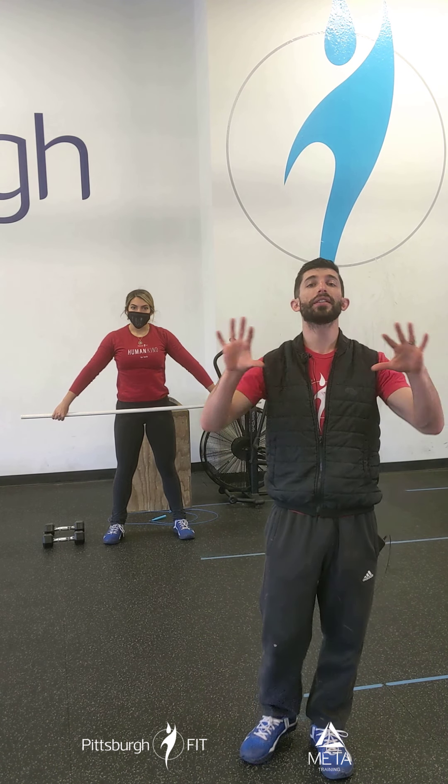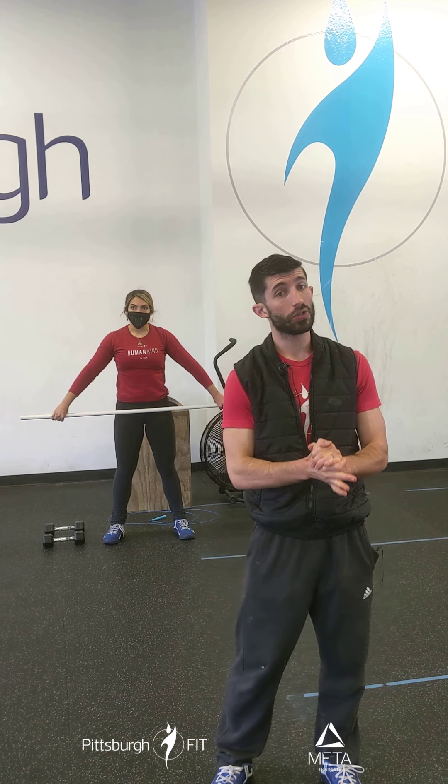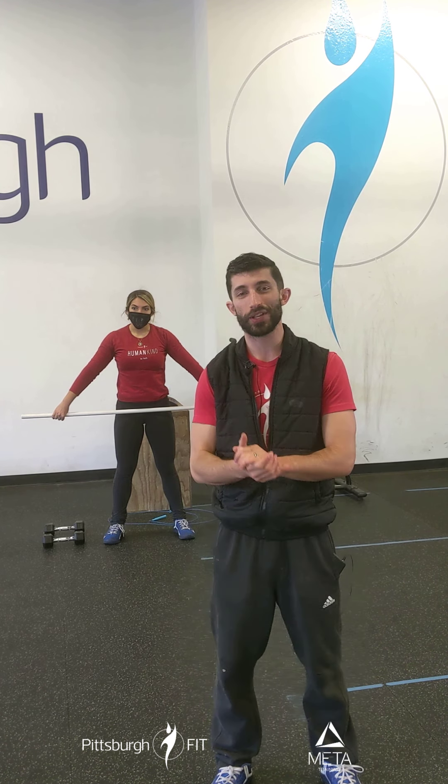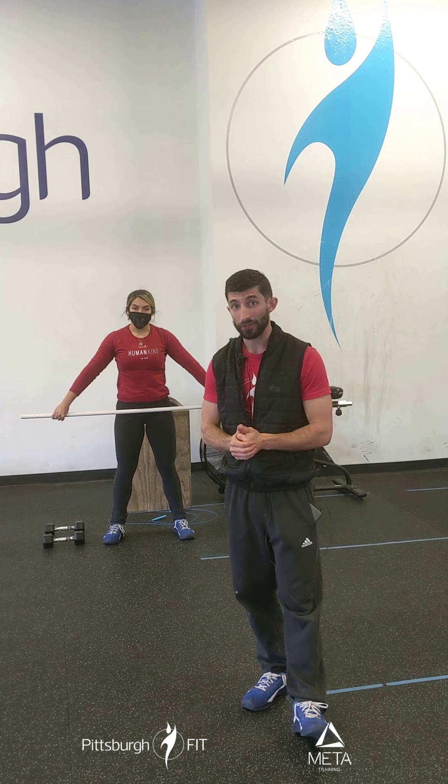Now we're going to deload — the weight is going to go way down. We have a workout called Ava today. Ava is named after a girl who was five years old and was diagnosed with leukemia. She was born at 2:53 in the morning, so this workout is going to be 20 minutes and 53 seconds — that's where the name comes from. She's in remission now, but we're doing this workout in her honor and to honor children who have leukemia.